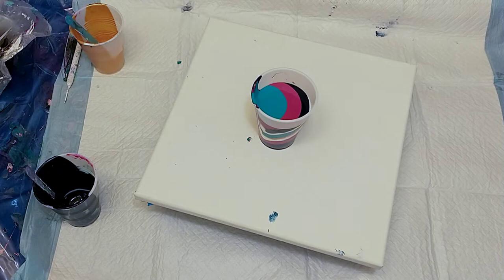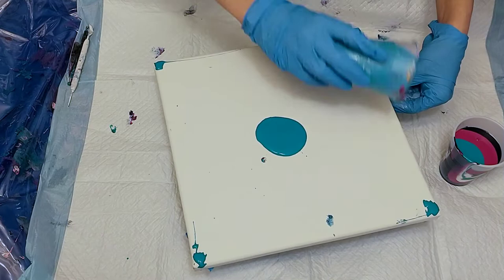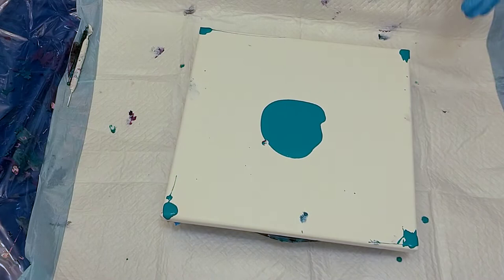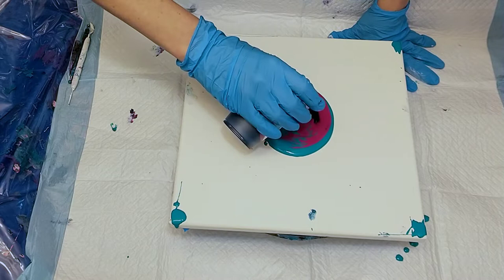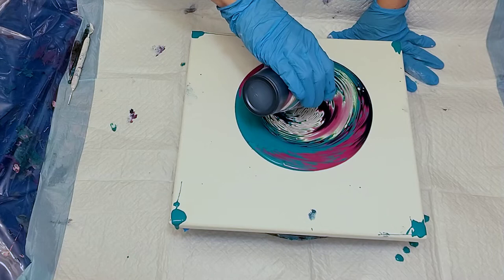This is a 12 by 12 canvas and I did about six ounces of paint. My consistencies are very thick — there's a three-second trace. This is just a straight pour with a twist, and then at the end I did a little ring pour for the center.